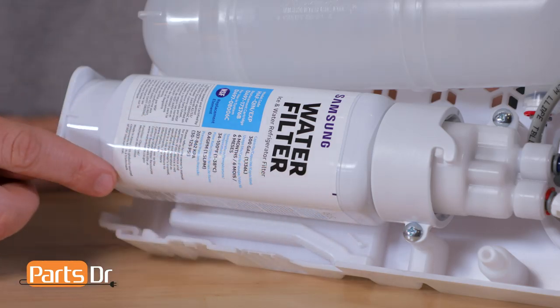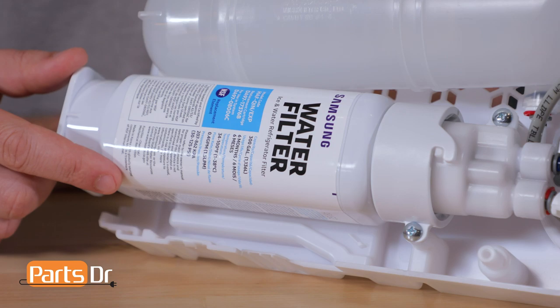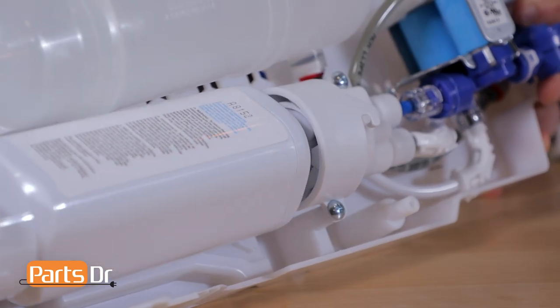The first piece that we're going to look at is the water filter. The water filter helps to provide clean water to the ice maker and the water dispenser. The water filter locks into the water filter head.